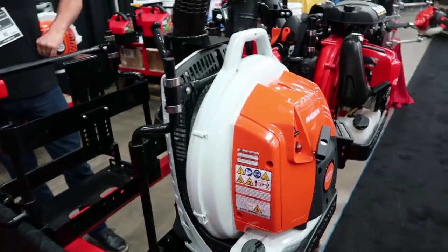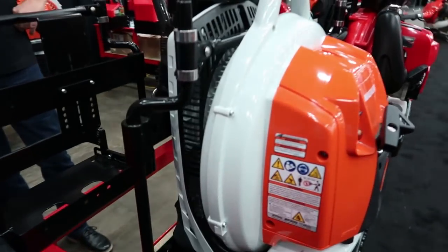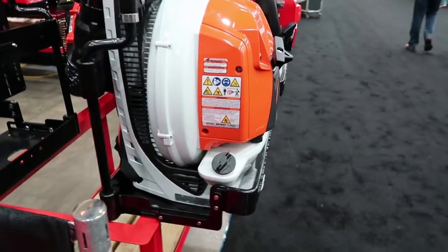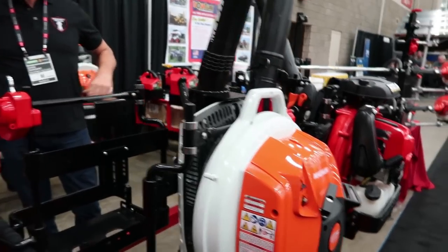So $115, guys, plus shipping of course. But for everything you get, I think they knocked it out of the park on this one. I think they knocked it out of the park.